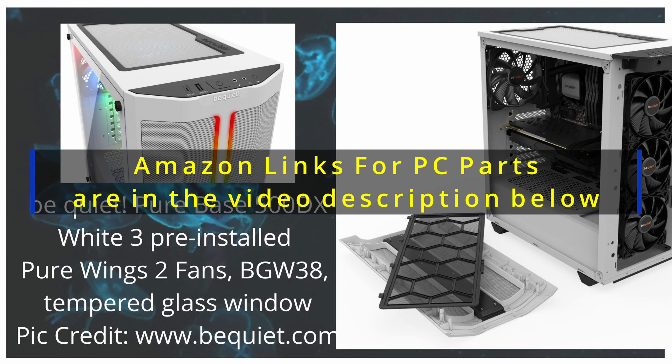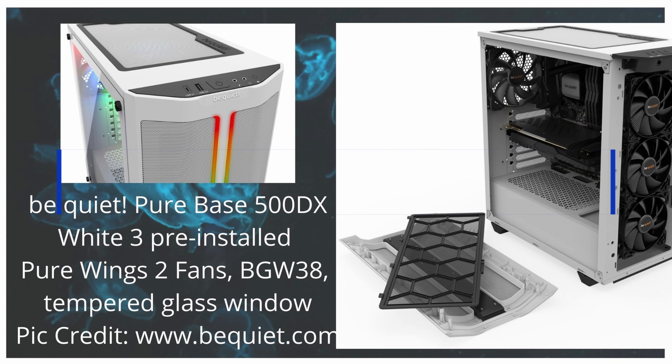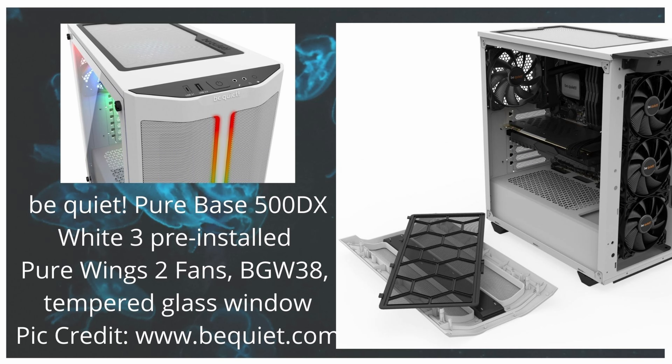Let's start with chassis — PC cases. I'm also going to give you some parts for white builds. Here's the Be Quiet Pure Base 500 DX, available in white and black. It's got pre-installed Be Quiet fans and it has a theme of keeping the noise level down.